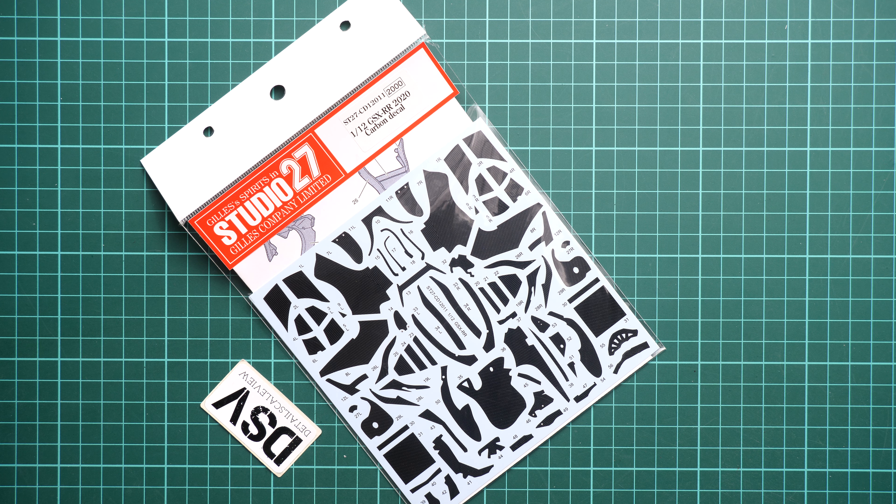Hello everyone, today we have a new video review. This time we are going to talk about an accessory set from Studio 27 — a handy set for Tamiya bike kit in 1:12 scale.